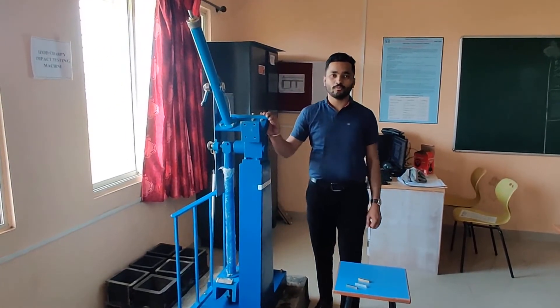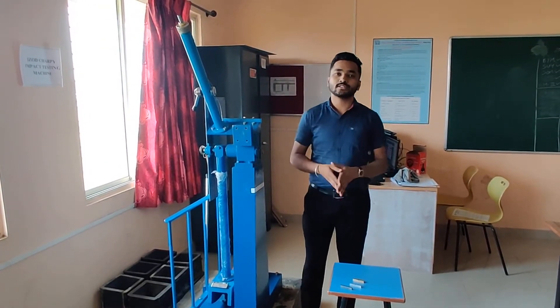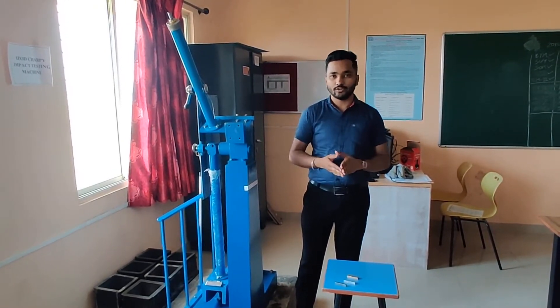Dear students, today we are going to perform impact test on metals. Firstly, what do you mean by impact? Impact is nothing but sudden application of load. Because of instantaneous load or sudden load, whatever is the behavior of metal, that we are going to check out.